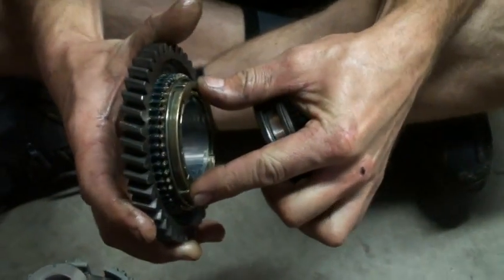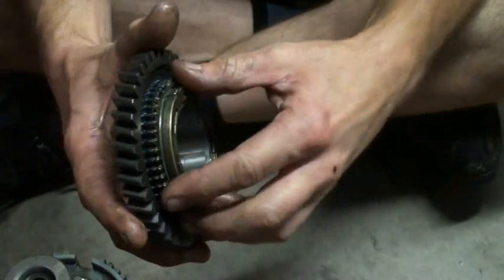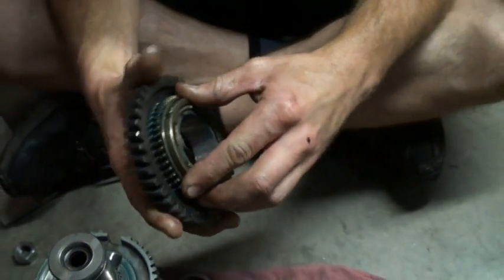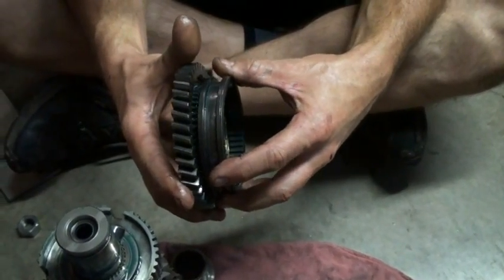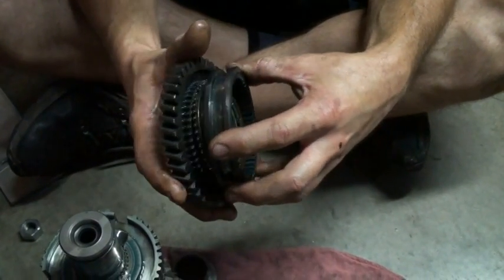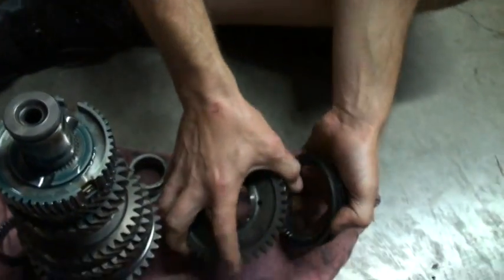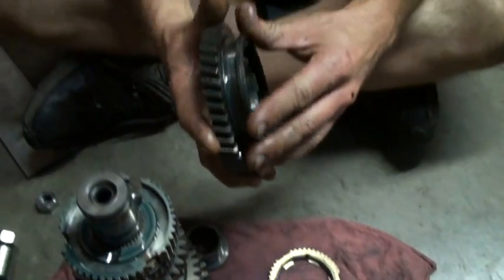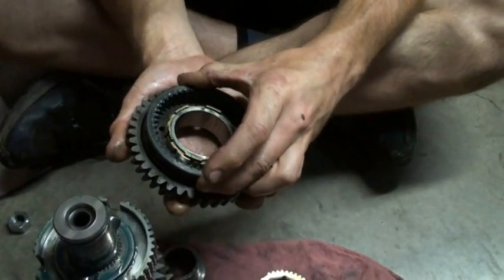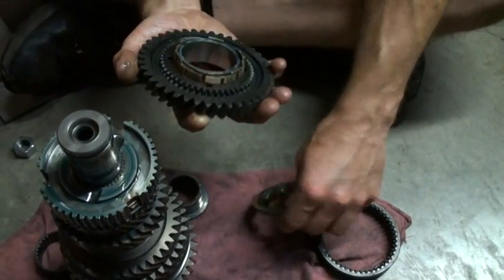As it slides over, it pushes all the synchros together, which locks them against the gear so they don't turn at all — it's kind of like applying brakes to the gear so the speeds match. When it's all assembled, this slides on and locks into the side gears on the main gear. That's kind of how it works without having all the pieces assembled.